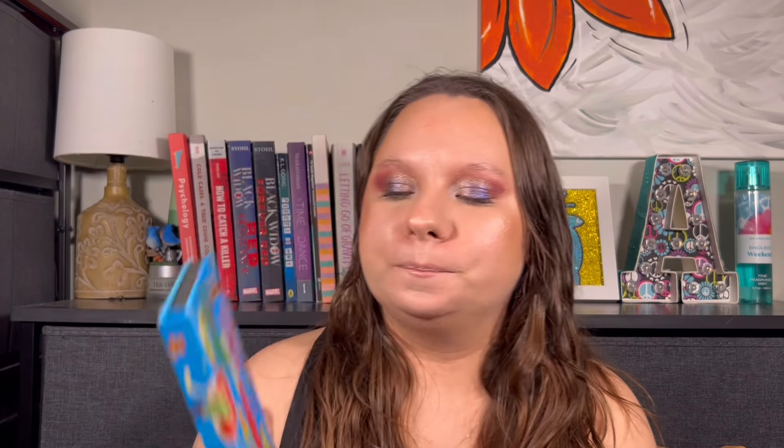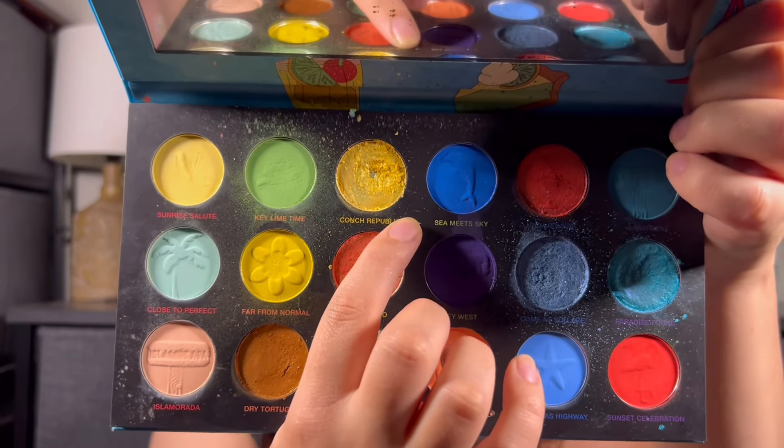And then the last palette that I have a pan in is the Keys Beachy and Peachy palette from Nomad. I just hit the pan yesterday. It's like 90 degrees outside and I do not have my air on because it is so loud, so I'm really hot. But I hit pan on Conk Republic right here — that yellow shade. I hit that yesterday. So I am pretty proud of the pans that I've hit so far, and that is an update on that.